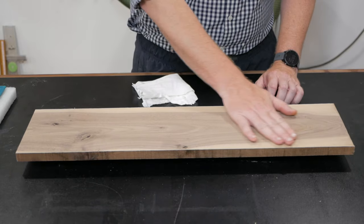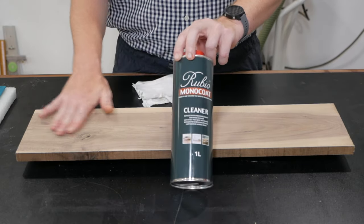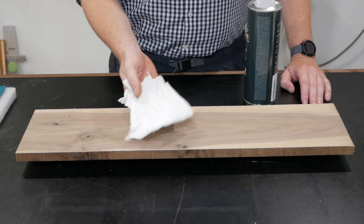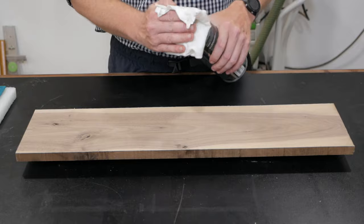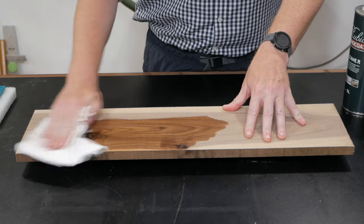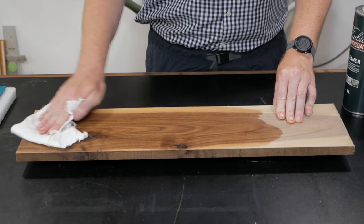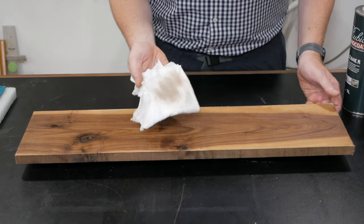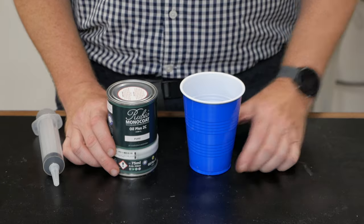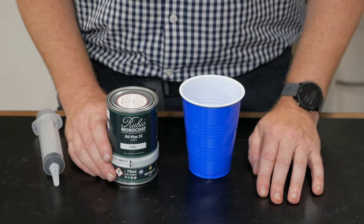I've gone ahead and sanded this surface up to 150 grit. Since I have it sanded to 150, I'm going to take my water and simply spray down my piece. This is called water popping, or raising the grain. Now my piece is dry, and if I run my hand over the top, you can definitely feel that it's opened up the pores quite a bit. The next step is to use the raw wood cleaner to ensure all the dust and debris is off. To apply that, I'm using a terrycloth rag — just some white t-shirts I've cut up — applying the cleaner directly to it, giving a little pressure and really rubbing it in to get it as clean as possible. The great thing about this cleaner is it dries very quickly, much like mineral spirits.